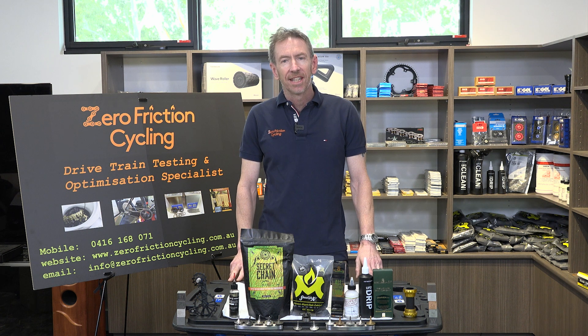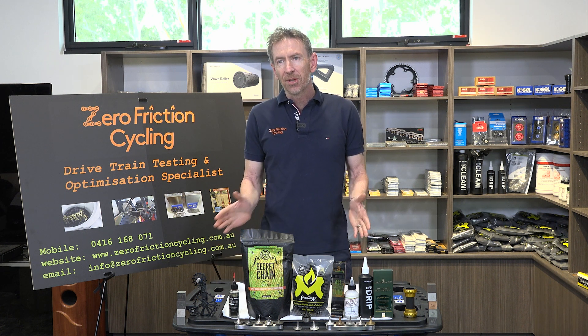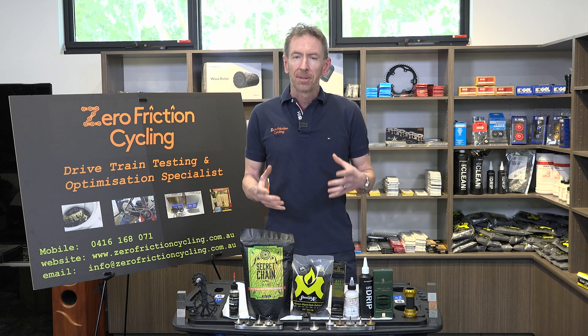Hi, it's Adam from Zero Friction Cycling, and welcome to episode 3. Episode 2 covered the main lubricant types, so today we're going to be talking about some basic maintenance — really maintenance level one.